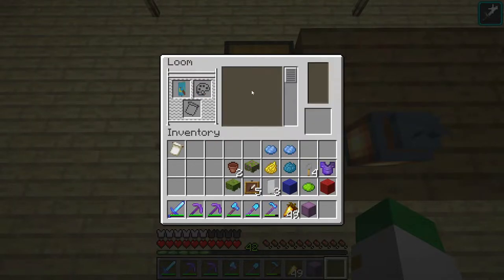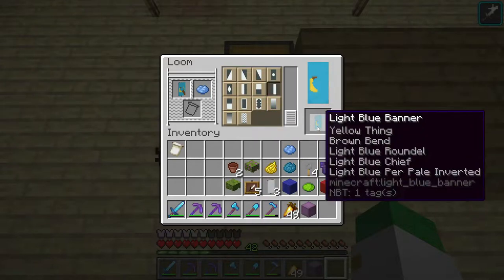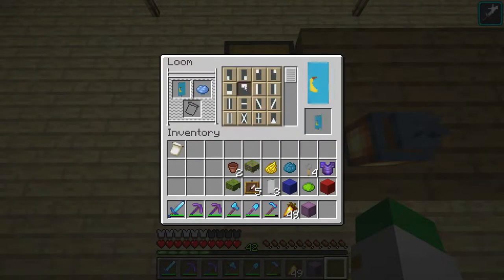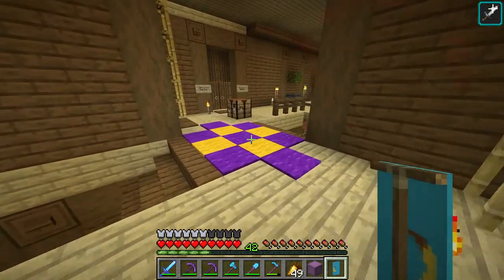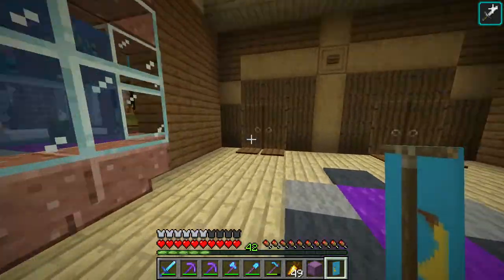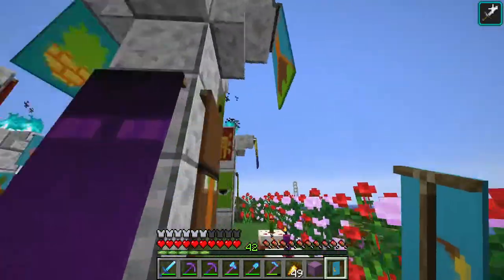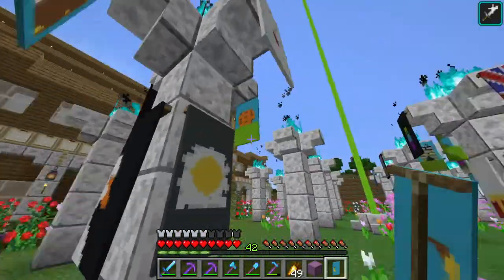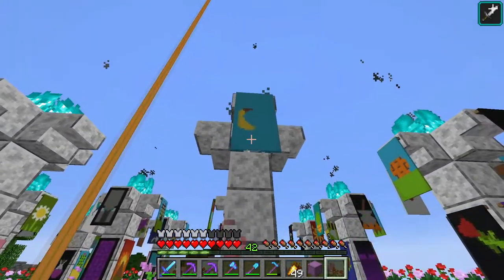Then we're going to add a light blue purr pale inverted, which is this pattern right here. And we're going to end off with one more light blue chief, which is this pattern right here. And you can see what it makes — it makes a banana banner! I thought this was so cool because bananas are a super nice fruit and it just matches with a lot of our other fruit banners, such as our watermelon banner. So we'll place that down. There's our super cool banana banner.